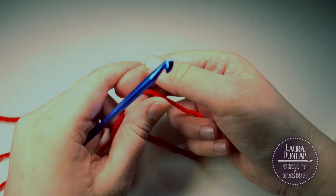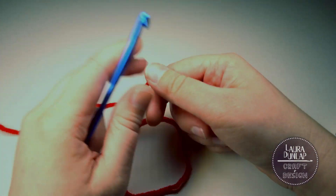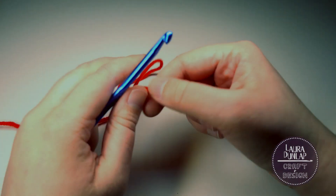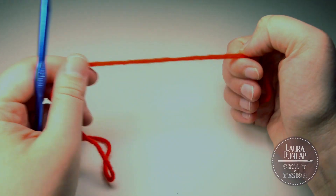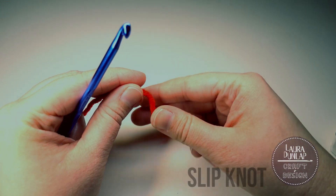I'm gonna grab this yarn and teach you how to do a slip knot. It's the most basic part of doing a crochet project, especially if you're doing it back and forth, row by row. So let's get into this slip knot.